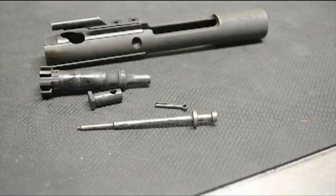There you have the parts that make up the bolt carrier assembly. They're very dirty, so I'm going to go ahead and start cleaning them.